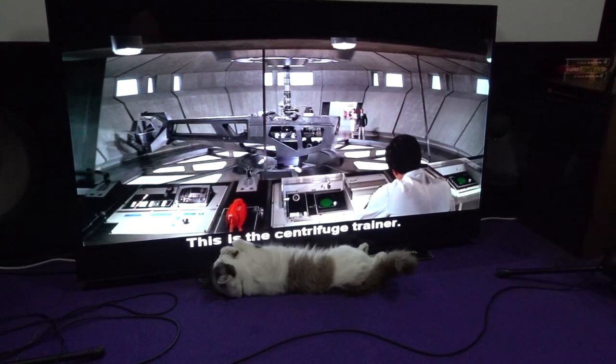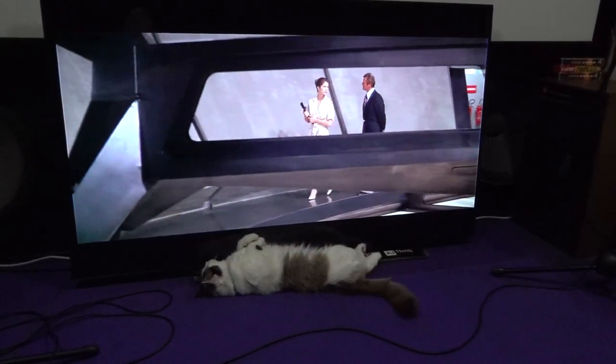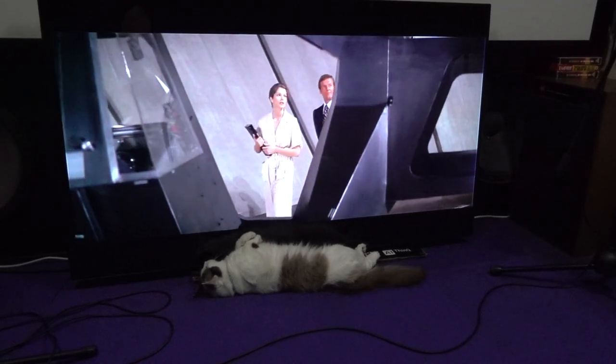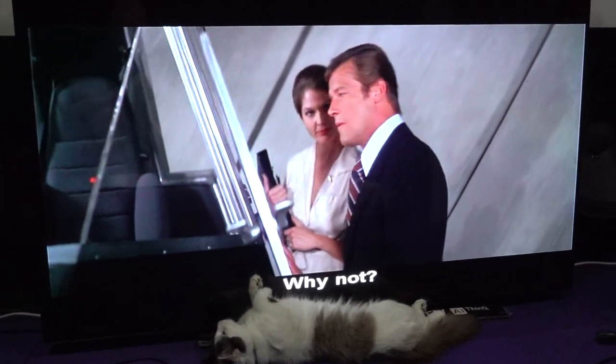This is the centrifuge training. It simulates the gravity force you feel when shot into space. The speed is controlled by the instructor from up there. Why not try it? Why not?